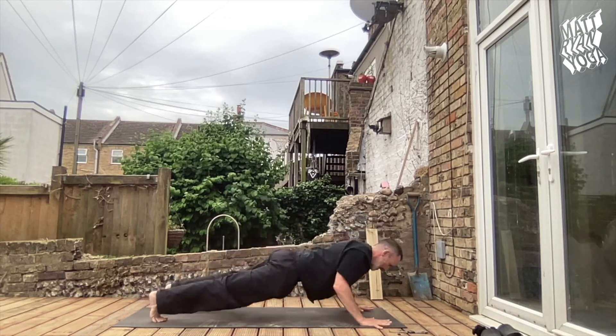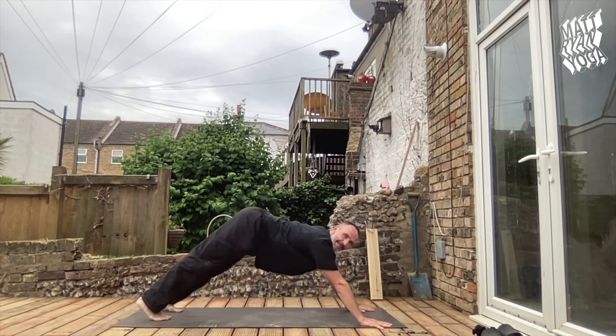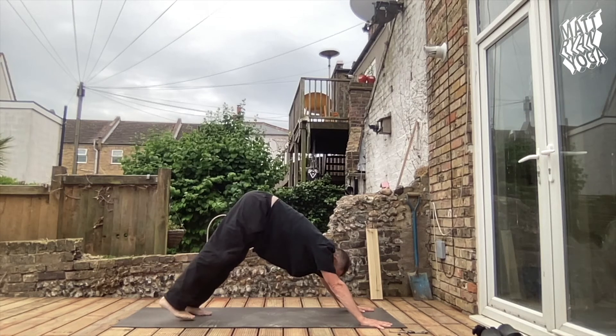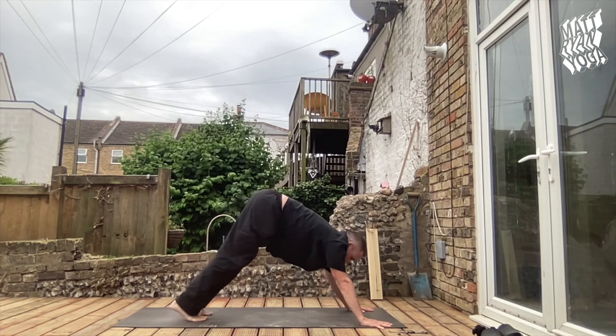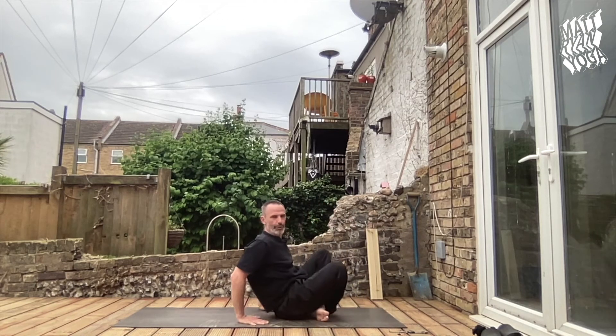Release, unwind. Place the hands, step or jump back — Chaturanga Dandasana, tuck in the elbow, scooping to the upward dog — releasing to the downward facing. Look up to hands, bend the knees, step or jump forwards. We're going to do the Krounchasana posture.